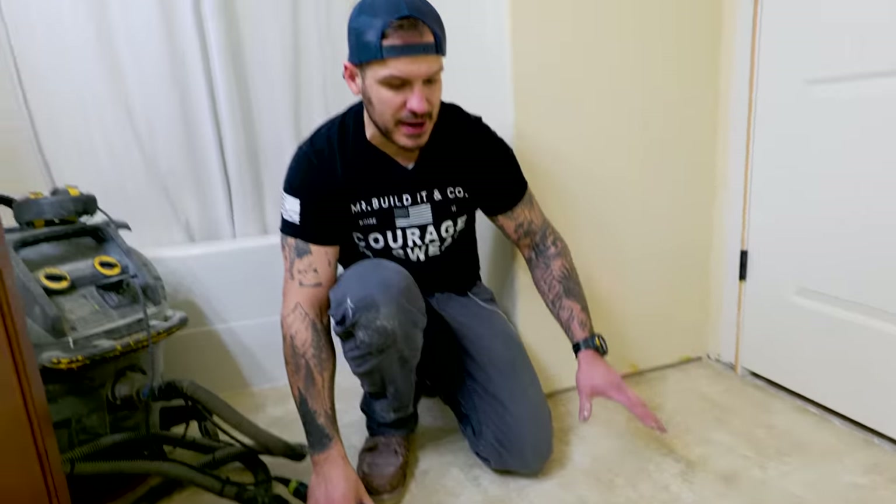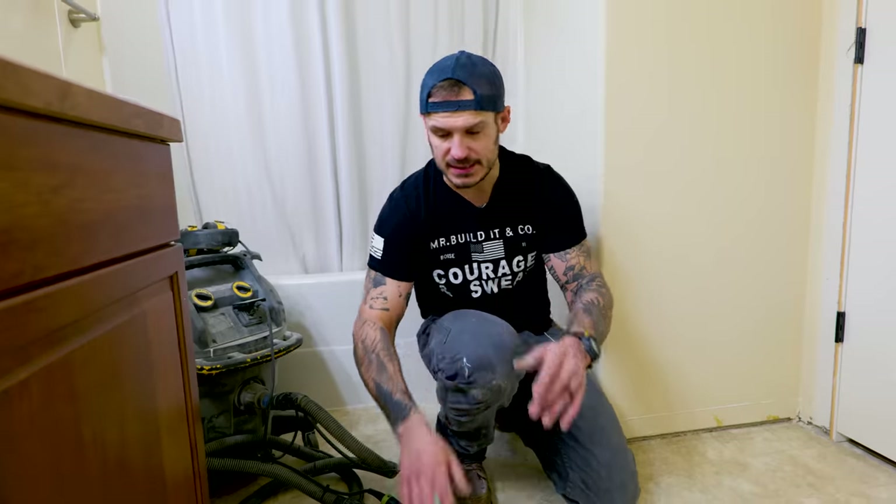The next step to prepare the linoleum floors to receive tile and thinset is to scuff up the top of the linoleum. Linoleum is a very smooth, non-porous surface — great for spills but terrible for adhesion through glue or thinset. To give our thinset the best opportunity for a strong bond, we're going to use a random orbital sander to scuff up the area so we're ready for success.